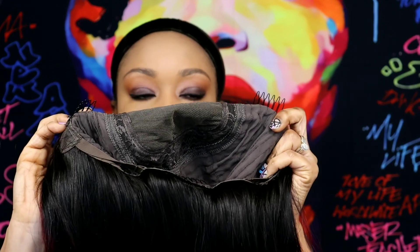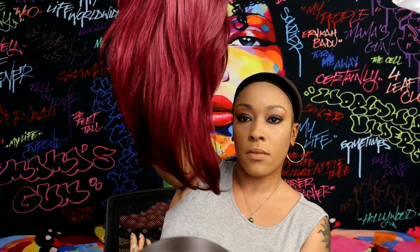This wig has transparent lace on it, so it should melt right into your skin. That's the inside construction of the wig. This wig comes with two combs on the temples and one comb in the back, and adjustable straps. This is a glueless cap, so you don't have to use any type of adhesive, and it's a very stretchy cap.